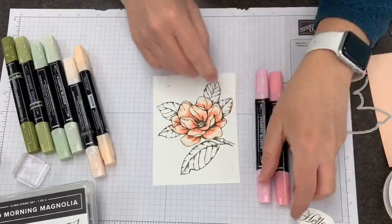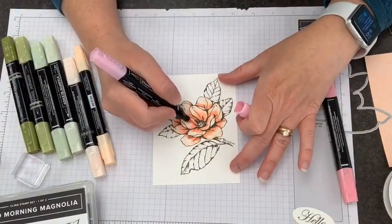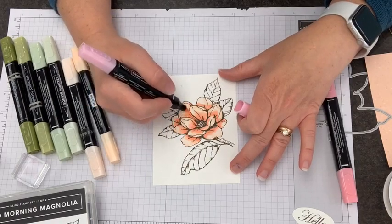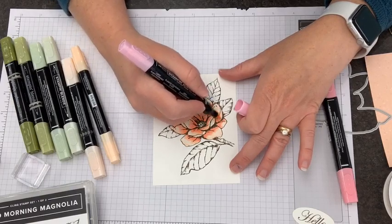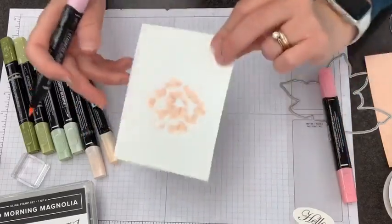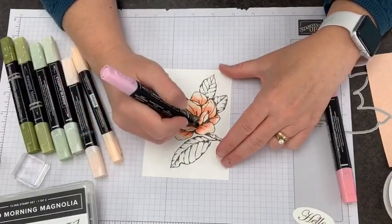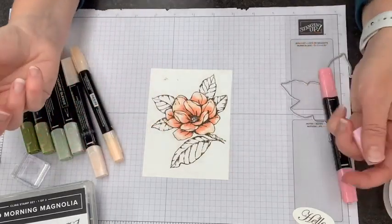I'm going to do a little bit of blending so I can have just a little transition between those two colors. One of the things I find when working with Stampin' Blends is that I like to do things all at once as much as possible, because the alcohol is actually saturating the paper. I end up with a lot better color flow if the paper kind of stays wet while I'm working.